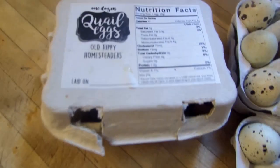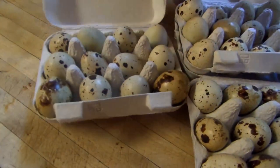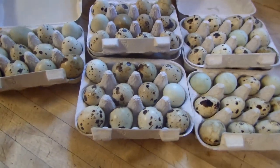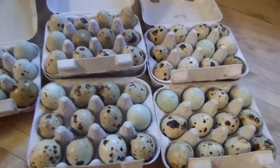I've got five dozen. This is our homesteading brand right here, and for some reason my quail have been going crazy. I've been selling them like crazy but I've got to use these up, so I'm going to be washing these and take you guys along.